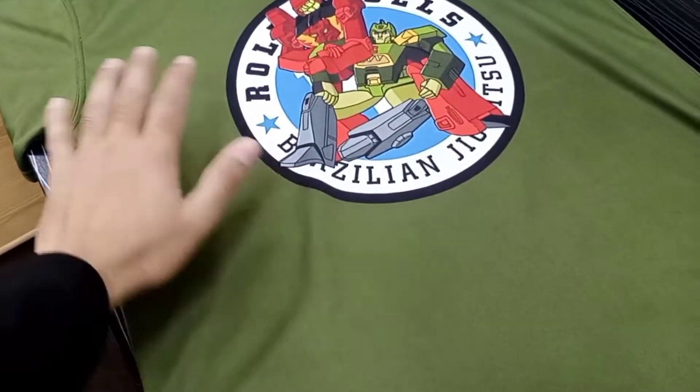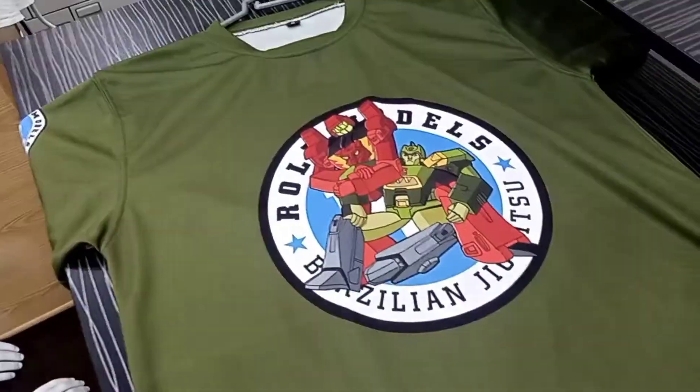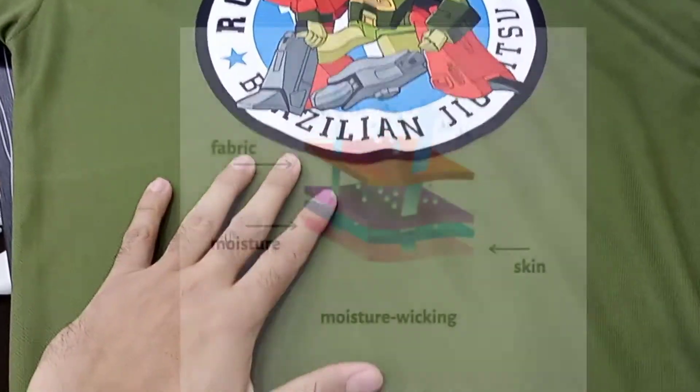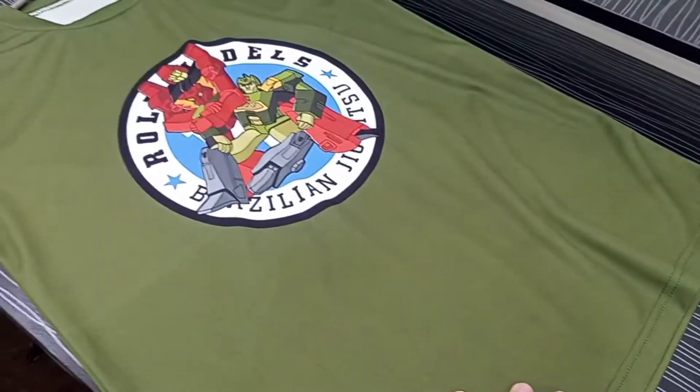Hey guys, this is a very short video for you — a very cool shirt for Role Model Brazilian Jiu-Jitsu Academy that we have made. We made this shirt in 100% polyester and it's a dry fit material that keeps the moisture away from your body and keeps you dry most of the time.